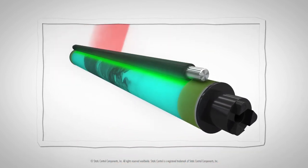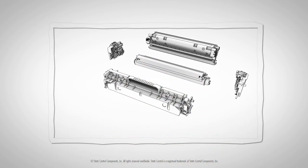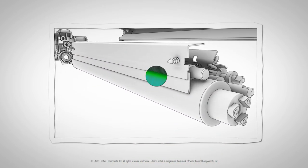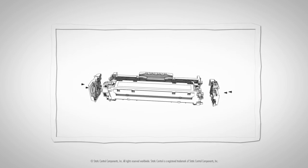A PCR is the same way. It clears the printed image from the drum. If it is dirty or old, like this, it will just spread the mess, and your prints will look like this.